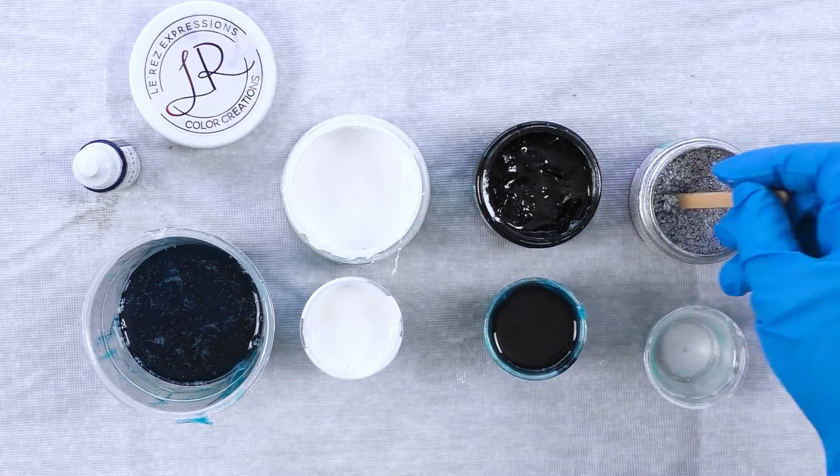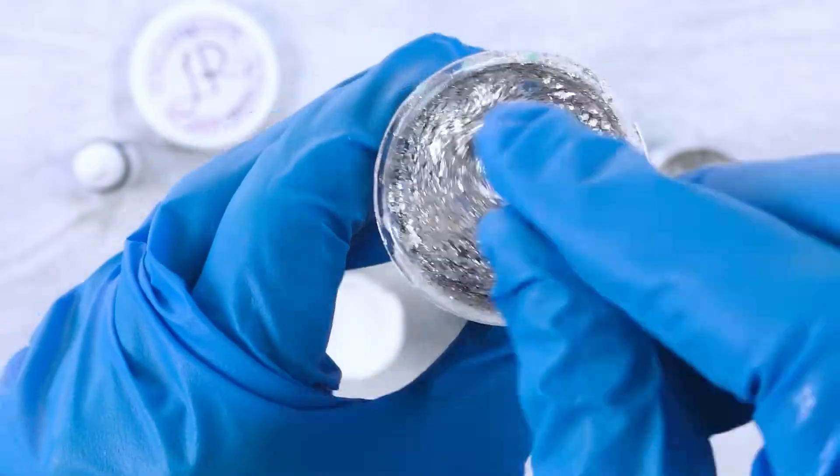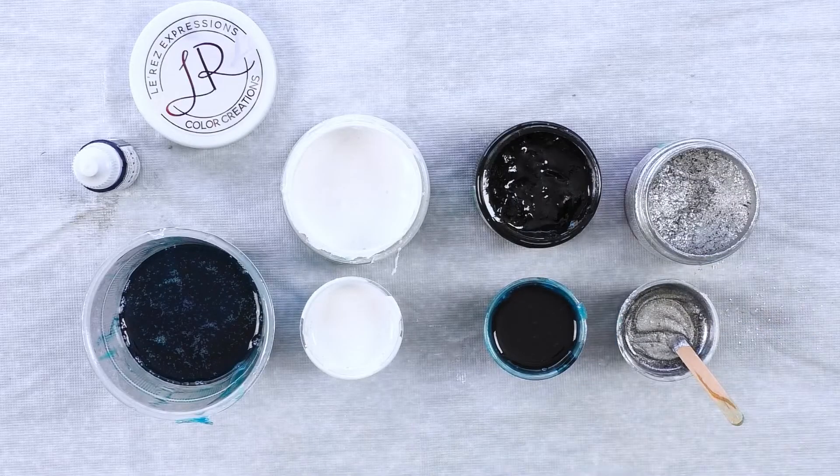This dark color is Stormy Night by Art Tree Creations, and I'm now mixing in a metal powder to get a beautiful shimmer and effect on my painting.